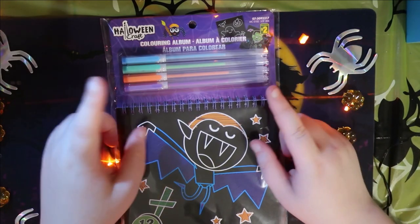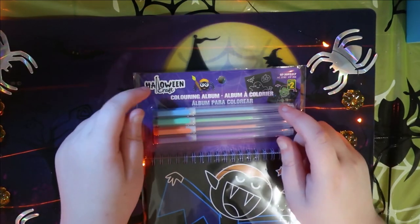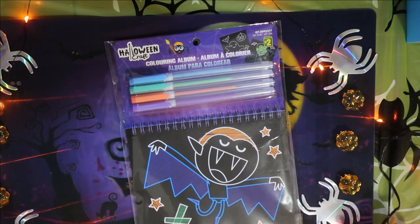Hey everyone, it's Andy and today I'll be doing this Halloween craft. This is the Halloween craft right there. Apparently this coloring album is a Halloween craft, or so it says.